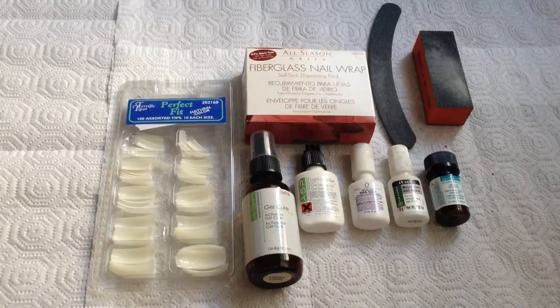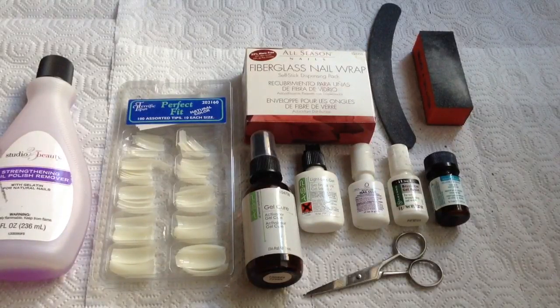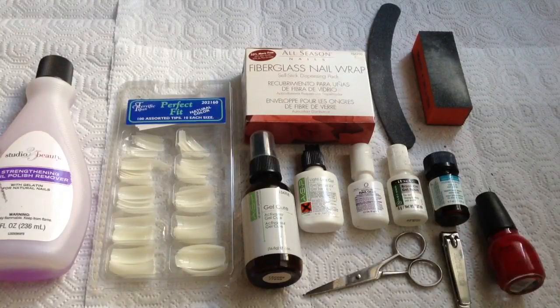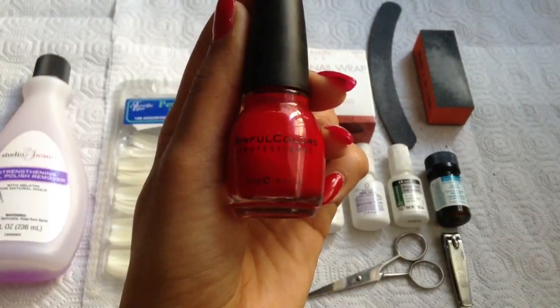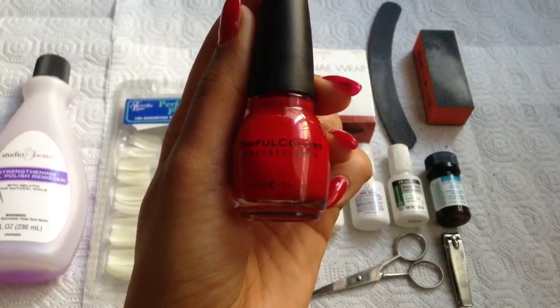A nail buffer to smooth everything out, nail polish remover, small scissors to cut the silk, nail clippers, and your favorite polish to finish off your nails. I'm using GoGoGirl by Sinful Colors. You can find Sinful Colors at your local Walgreens, CVS, Rite Aid, or other drugstore near you.